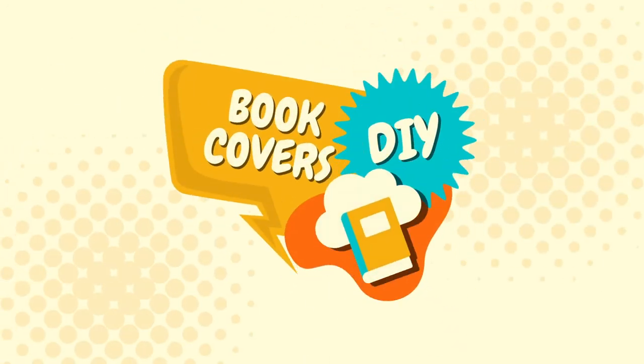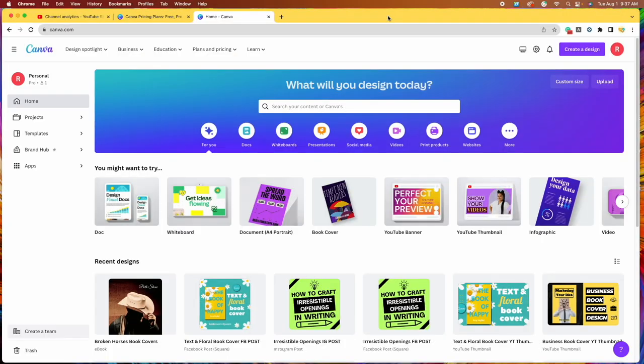Hi, welcome to another episode of Book Covers DIY. In all of my book cover tutorials, I always suggest that you make two book covers or two versions of the same book cover so that your followers can help vote on your final book cover. So today I thought I would make a quick video to show you how to actually design that social media graphic.